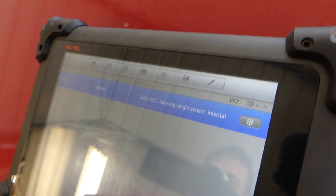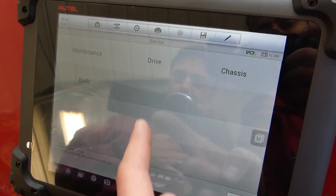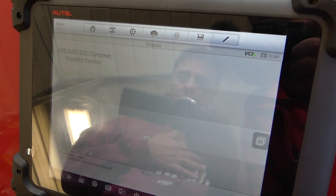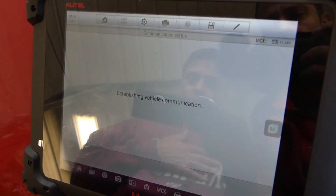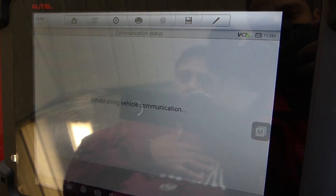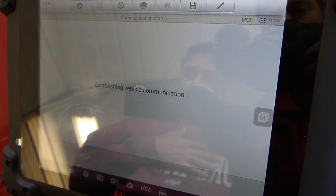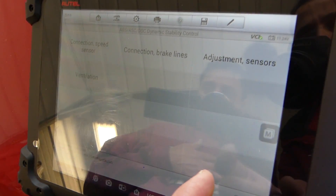Next we go to Service, then select Chassis, then ABS/DSC. We need to find the sensors and calibrate them. Hopefully that's going to fix our problem and we won't need to replace anything.